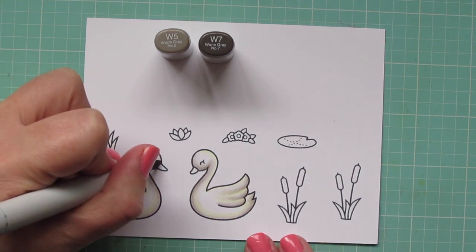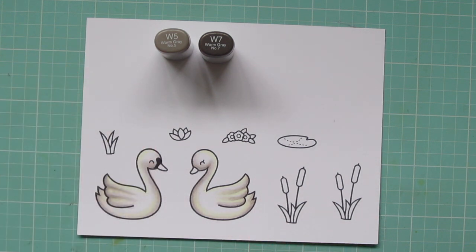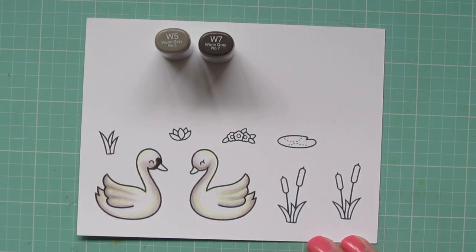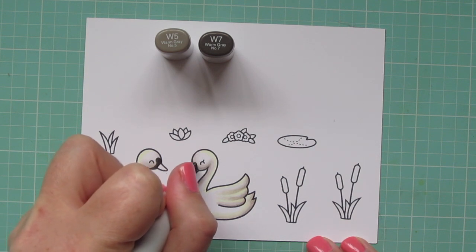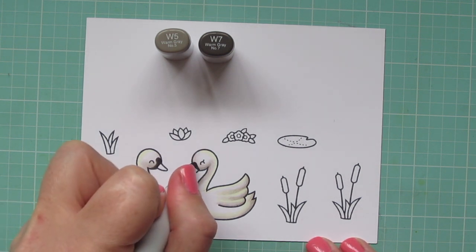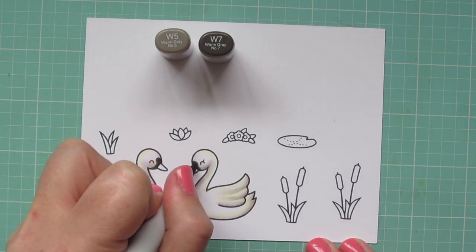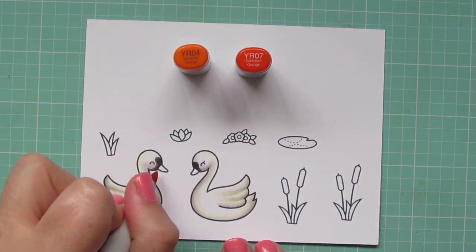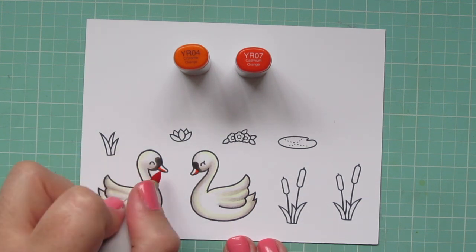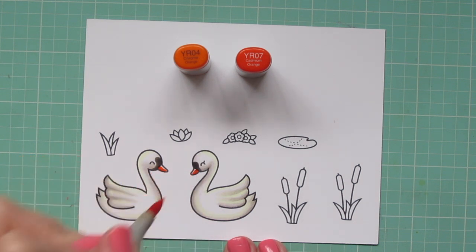Then I'm moving on to W5 and W7. When I looked up pictures of swans, they often had this little black flap right behind their beaks on their faces, and I wanted to incorporate that into the scene. I'm making the males just a little bit more prominent than the females to differentiate them and give them their own personality, and for that I used W5 and W7. For their beaks, I'm using YR04 and YR07 — I put a little YR07 at the bottom and then blended most of the way up with the YR04, leaving a little shadow for that moonlight glow.